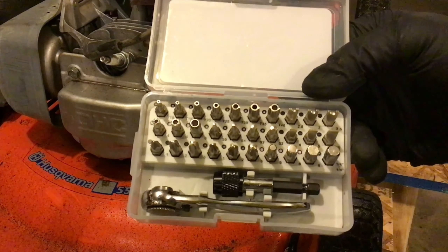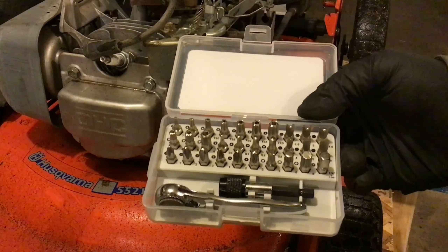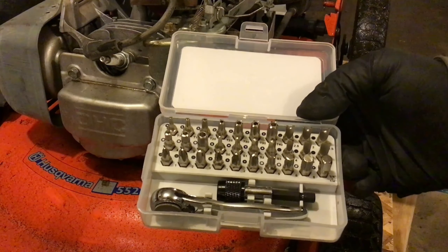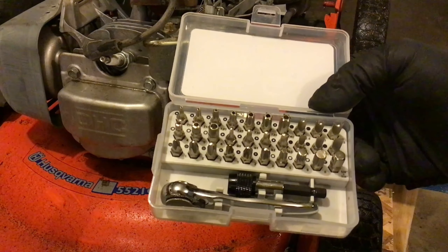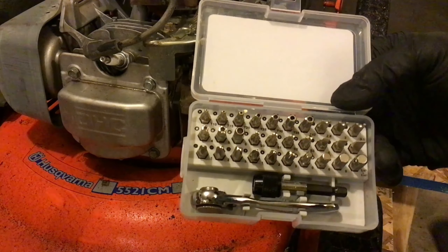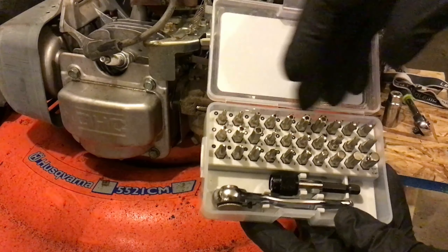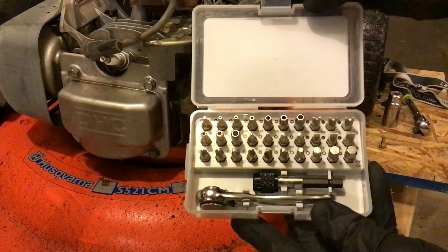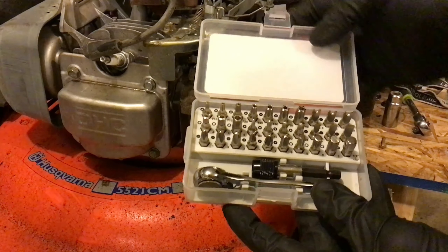I'll come in close so you can see all the different types. You have security type bits, traditional bits, torx, the standard Phillips, hex head — all of those different ones in there. All high quality, all common sizes that you're going to run into in most of your tinkering or mechanical work.